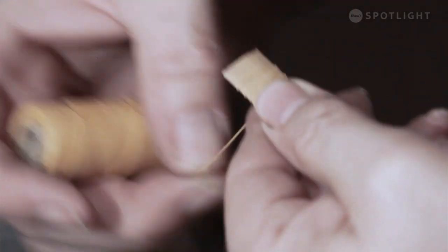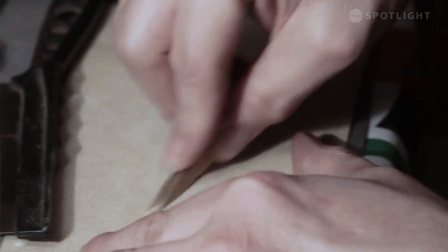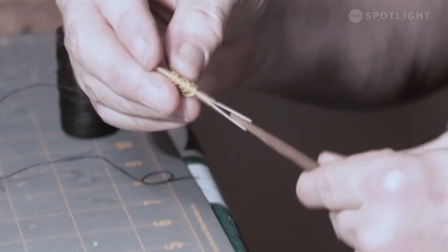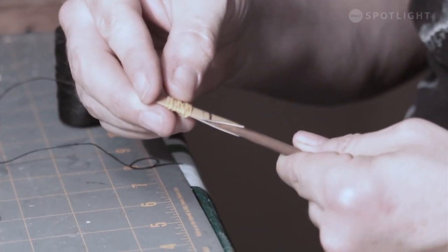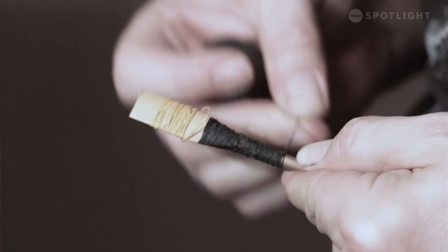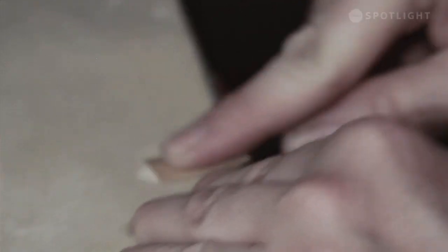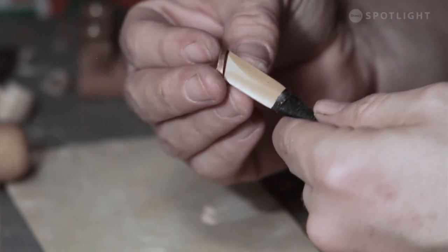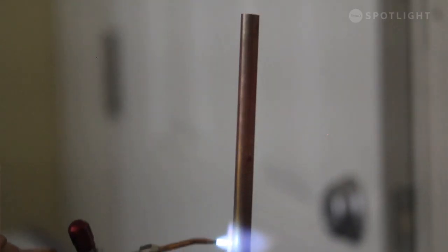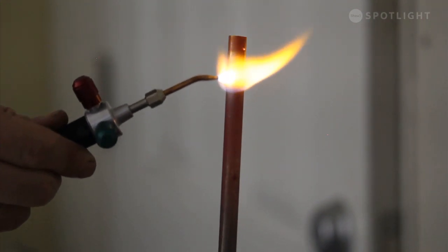It's a rare instrument. The handful of people who make it well have got a pretty long waiting list for their product. I'm hoping to join that rank. It's been almost like a college program learning how to make this instrument properly and make it well. The full instrument — which has parts we haven't even talked about yet — takes about a month's work to make one using traditional methods.